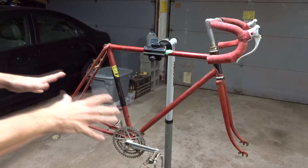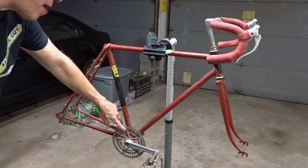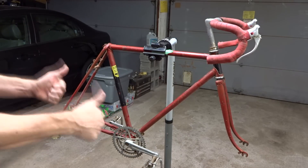Hey Dears! I recently bought this frame here for $10. The main reason I bought it was for the StrongLight crankset that's on here — I believe it's a model 93 super competition. For the crankset alone, I think $10 was an awesome deal.